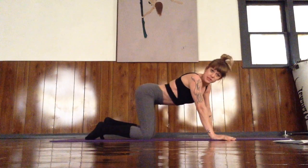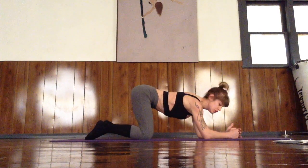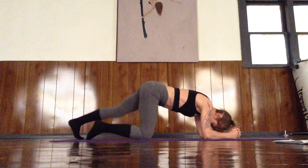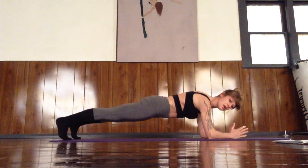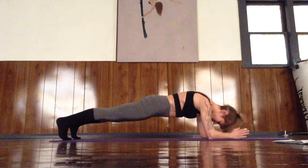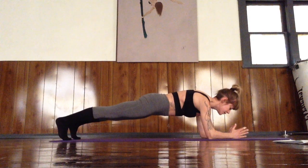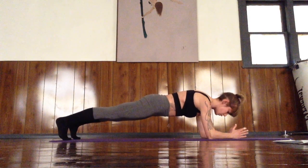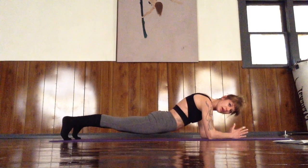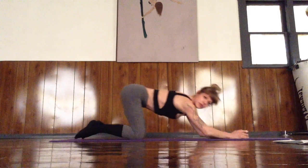We're going to flip over and do a basic forearm plank. Your elbows want to be right beneath your shoulders — you can cup your hands, make a fist, or lay arms flat, whatever feels good for you. Feet are hips distance apart. Make sure you are in a nice straight line from heel to head, and avoid dropping your head — protect your cervical spine. Push through the shoulders, squeeze the glutes, squeeze the core. Avoid hips down; keep them up for a nice flat plank. Hold this for 30 seconds.